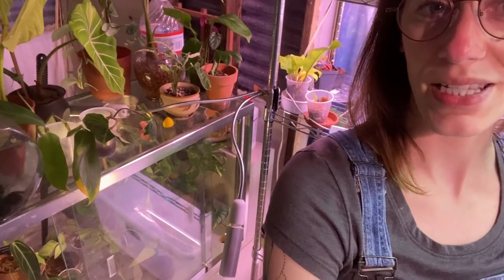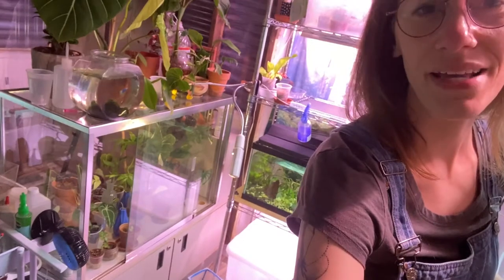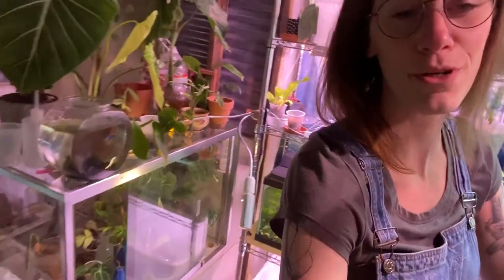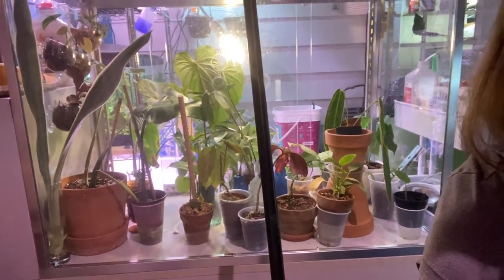Today I thought I would talk a little bit about solutions for increasing humidity for some of your plants. One of them I have mentioned before is my display case — it's kind of enormous, actually. It's a display case my neighbors had on the curb because they were giving it away, so of course I grabbed it and stuck plants in it. I quickly filled it up and realized it's not nearly enough space for the number of plants I have.